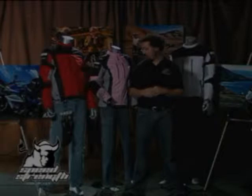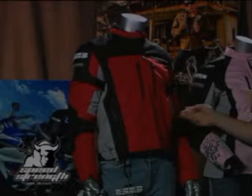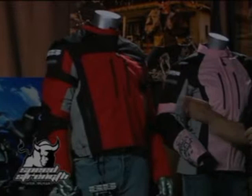It starts with a water resistant outer shell that's windproof as well. We add heavy waterproof zippers to the front vents and to the pockets, so your pockets are waterproof. Money, cigarettes, wallets, iPhones — all those things get to stay dry with you.